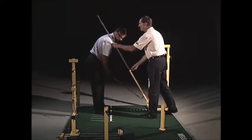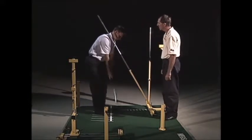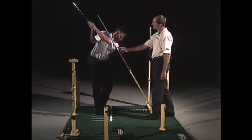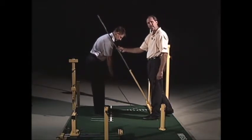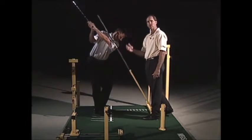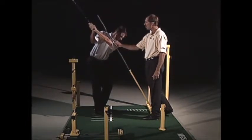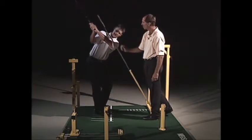Extend the pole out and go ahead and make a backswing. Basically what this is doing is giving him feedback if he lifts. So if you have a student that's lifting their arms too high, you can use this pole. We like to see the left arm on the same line as the shoulders.